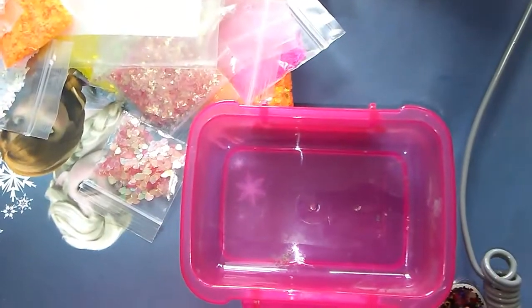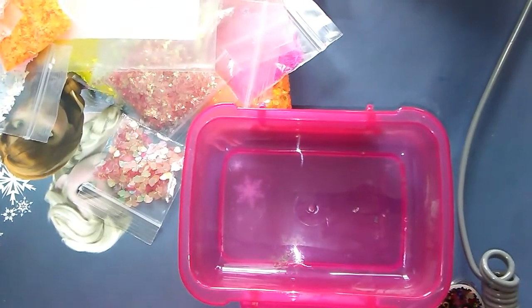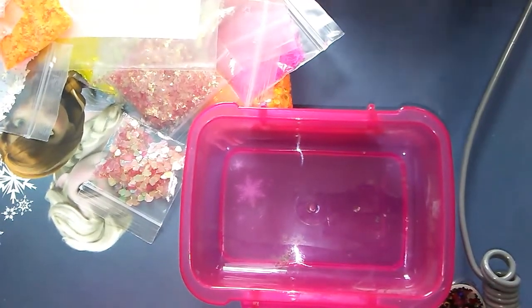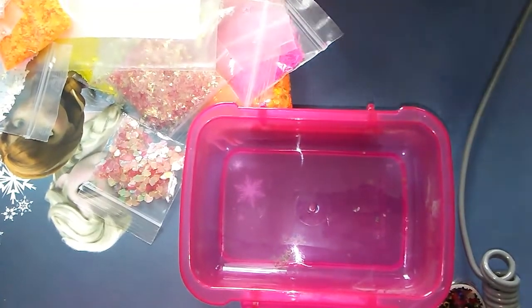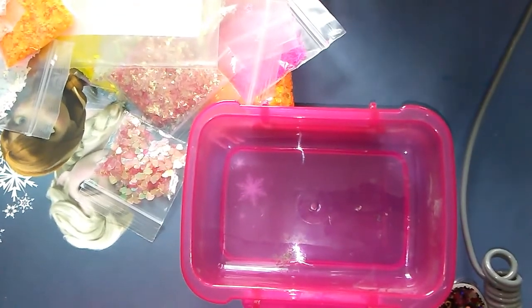Everybody, welcome back to Sharon's Nail Art and More. Sorry I'm getting this video up a little bit late — this is Mix It Up Monday, so I apologize for the delay ladies. I have my little helper here, Maddie. Say hello! So we're thinking of doing a summer mix; this is what Maddie wanted to do.